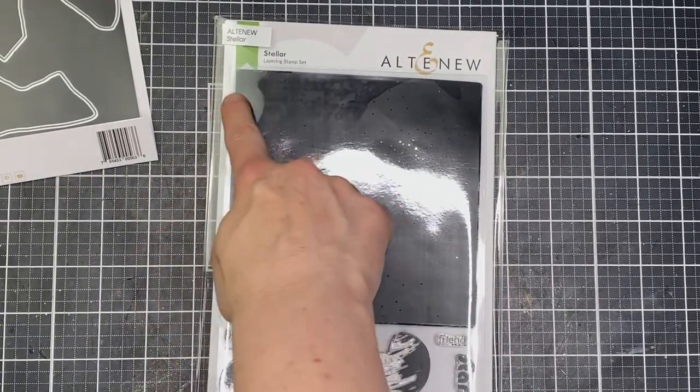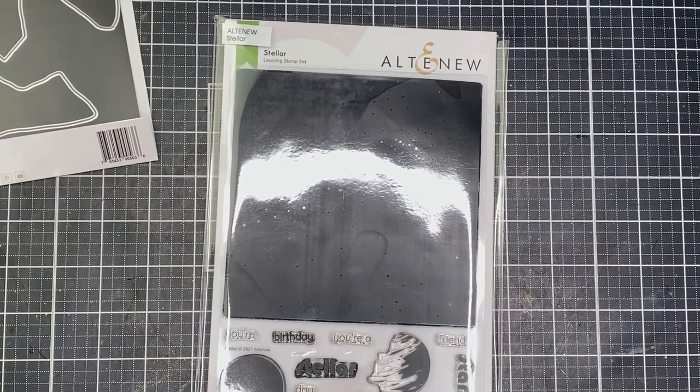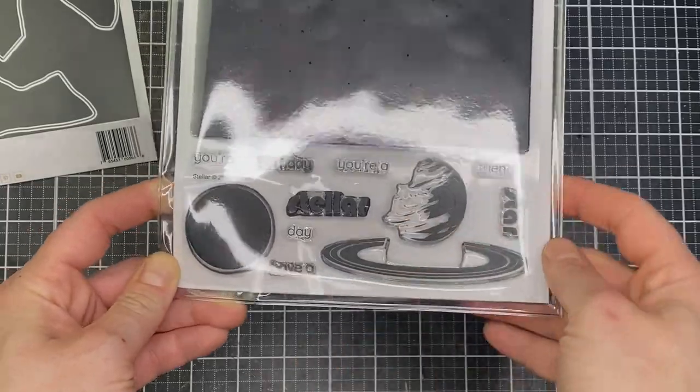I'm also featuring this set called Stella. The fun thing about this one is it has a really large background stamp that, other than a few areas where stars are picked out, is one really big solid stamp. It's great for using with fun techniques like the one I'm going to show you here.